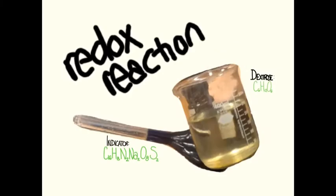The second concept we'll see here is oxidation-reduction reactions, or redox. Redox reactions occur when one species donates electrons to another. In this case, the indicator is being oxidized by the dextrose.